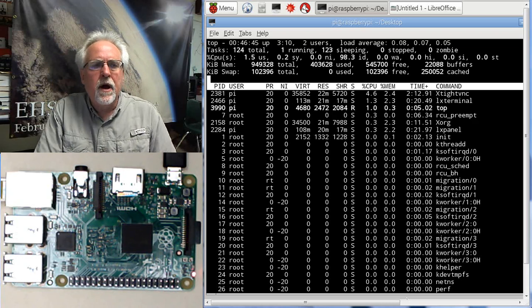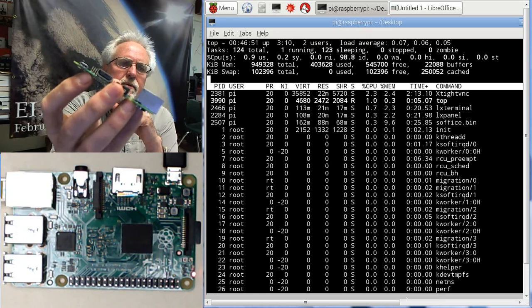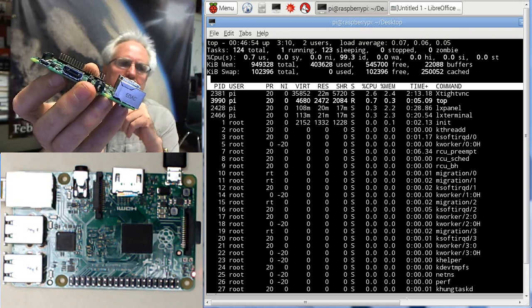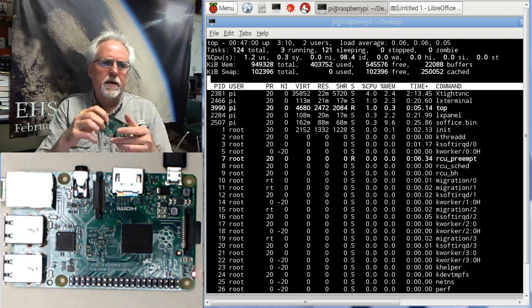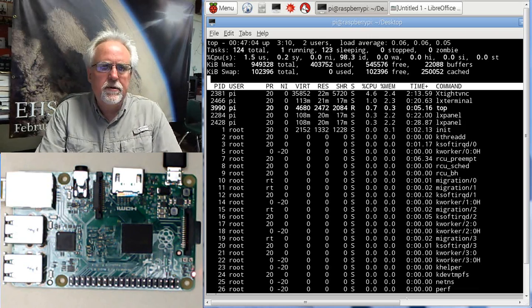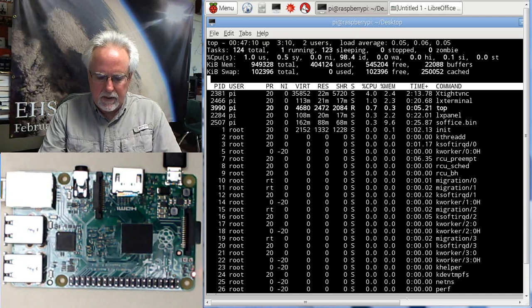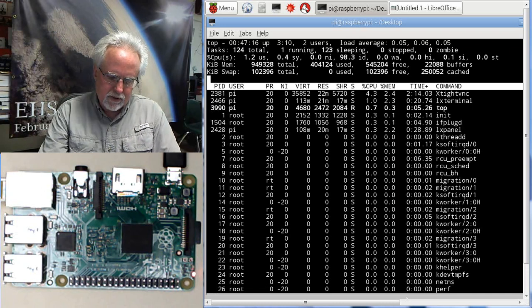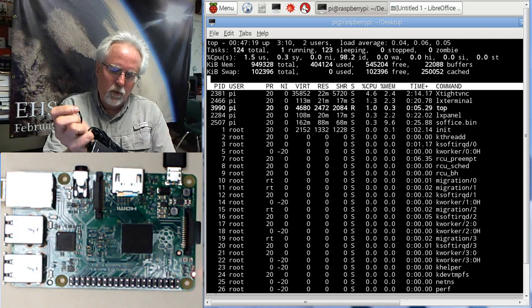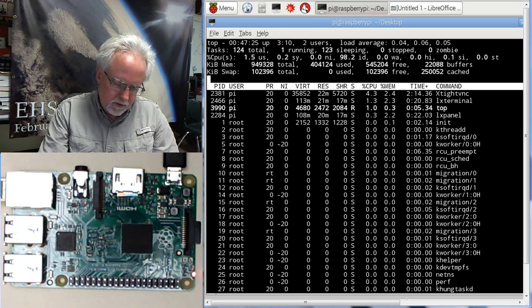Another thing you're going to need is to power this. You can see it's powered through a micro USB connector. What I've found is that if you start hooking things up to the Pi, you might not get the power you need if you just plug it into your computer. So a dedicated power supply is something good — it's just a little power supply that plugs into the wall with a USB connector on the end. I would get one of these rather than trying to run it off your computer USB.